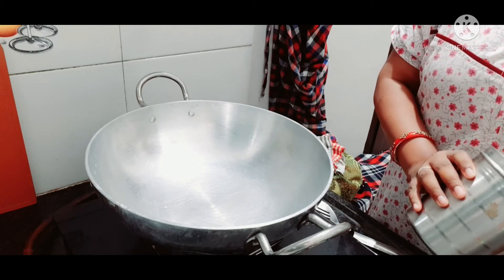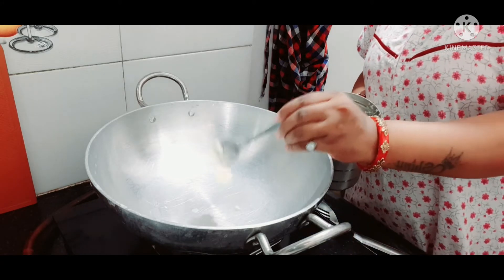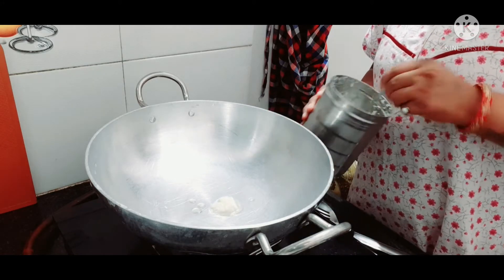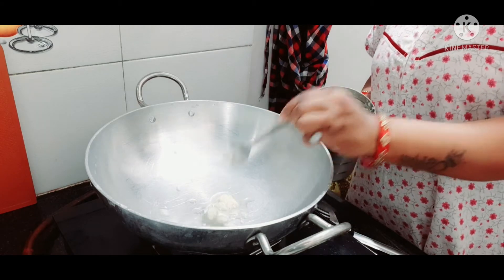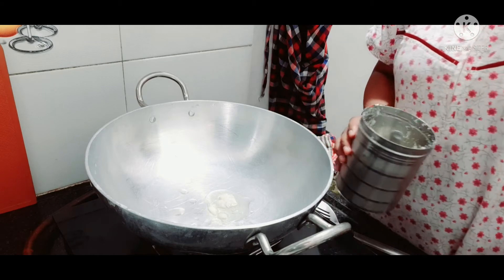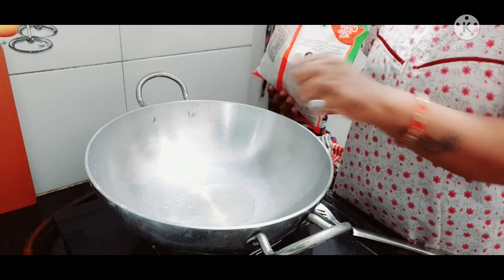First of all, put it on a medium flame. Then add a little vegetable. We don't have to add too much, because children don't eat as much. So we put some vegetables in it.